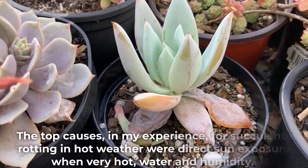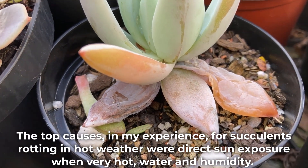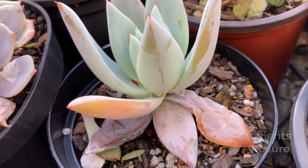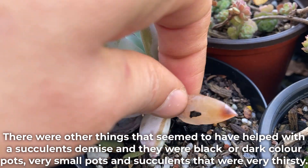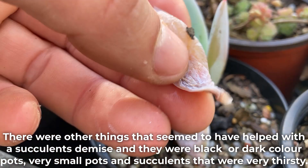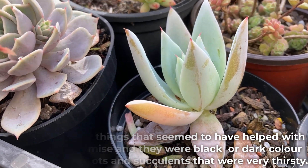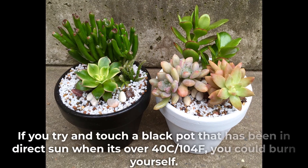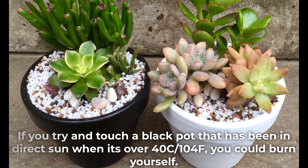The top causes in my experience for succulents rotting in hot weather were direct sun exposure when very hot, water and humidity. There were other things that seemed to contribute to a succulent's demise: black or dark color pots, very small pots, and succulents that were very thirsty. If you try to touch a black pot that has been in direct sun when it's over 40°C, you could burn yourself.